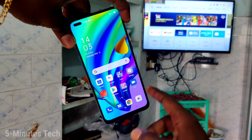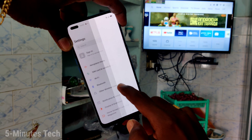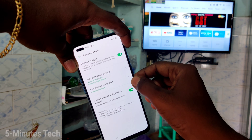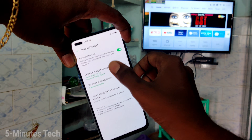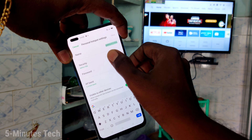First of all, go to the settings on your smartphone and click on other wireless connections. Click on personal hotspot and turn on the personal hotspot button.